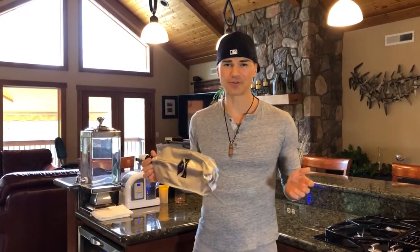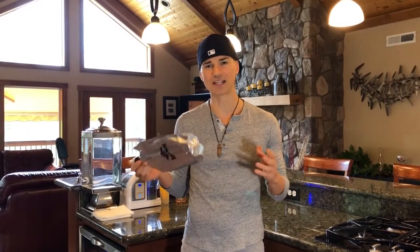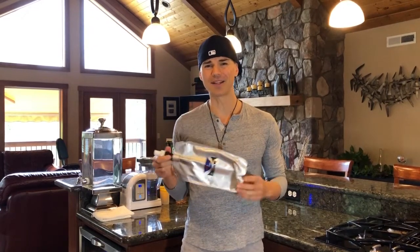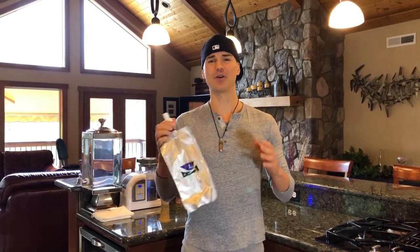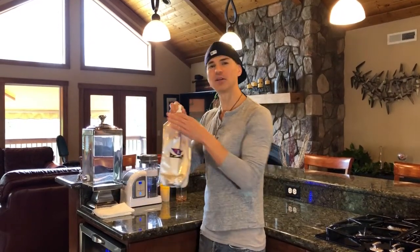Good news for all of us: there's a Japanese scientist who actually worked for NASA who developed this bag. There's only one company in the world that makes these things, so if it wasn't for this we'd be in trouble. I really like this product — let me show you guys how you use it.